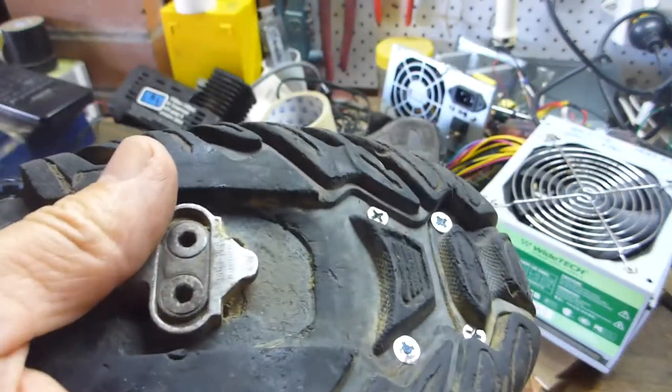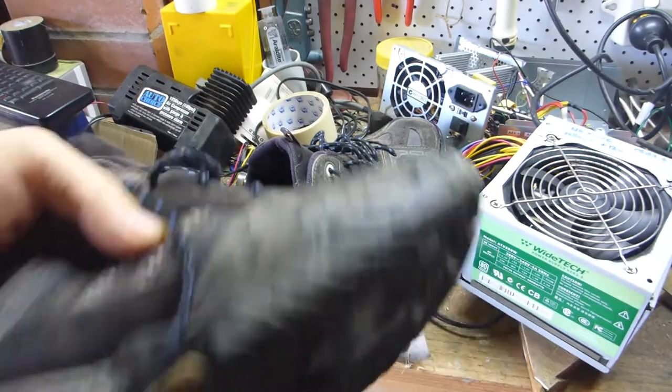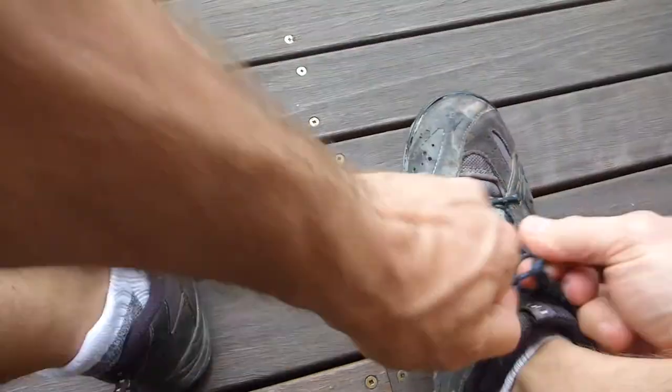The very last stage is to slip the tongue in and make sure I can't feel any protrusions on the inside. Feels pretty good — I reckon that is a winner. That's cost me about 15 minutes and 10 cents worth of silicone, so that gives me another 12 months. Happy days — I think it's time for the moment of truth: let's get these bad boys out for a road test.